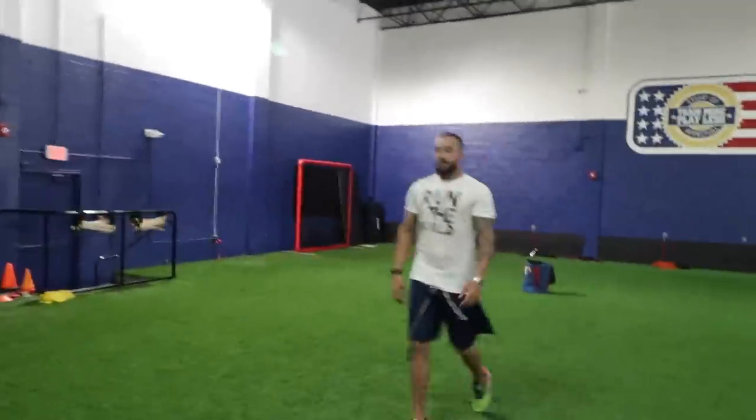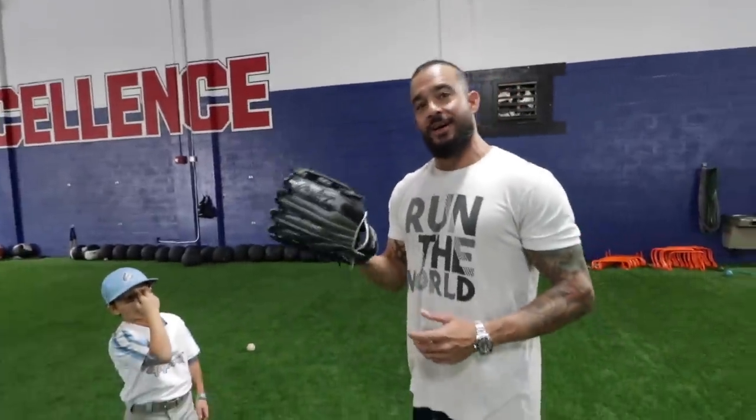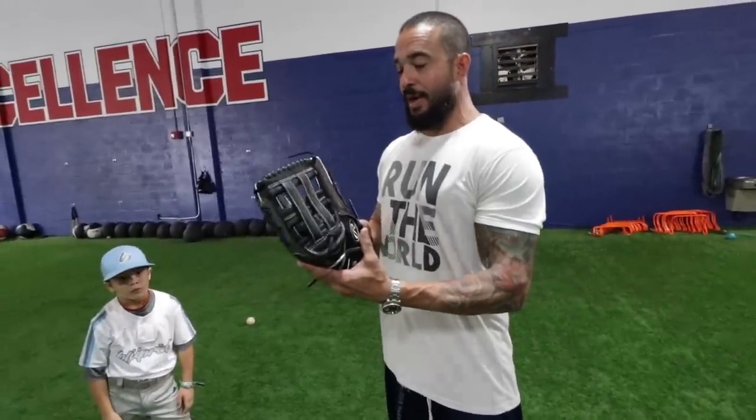What do you think, Nick? That glove has never seen a baseball. We had a ten-year-old and a six-year-old use it. This is a major league glove — you know how hard it is to break this in? This is top-of-the-line leather right here, and we're able to break it in in 24 hours — good enough where a ten-year-old and a six-year-old can use it without an issue.